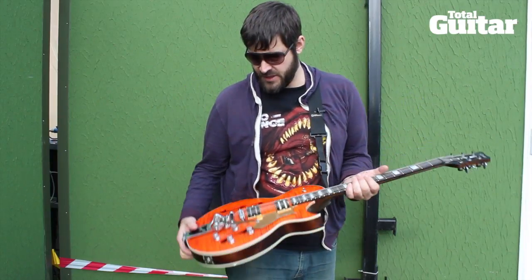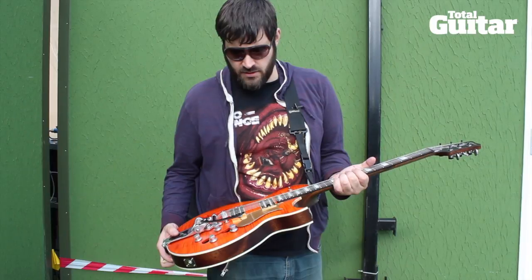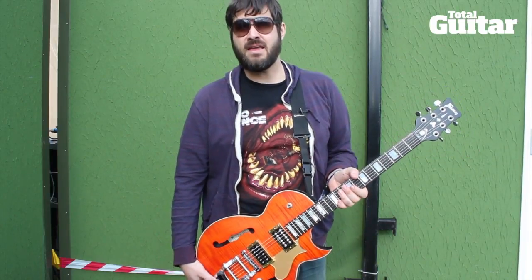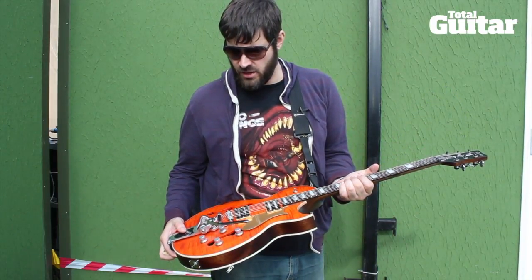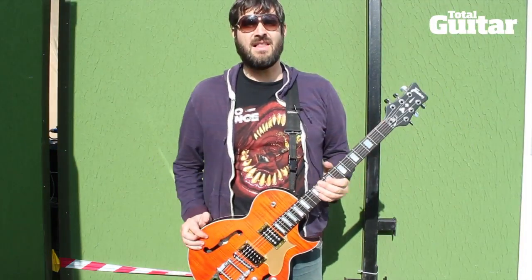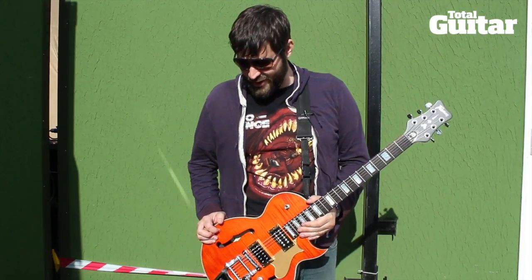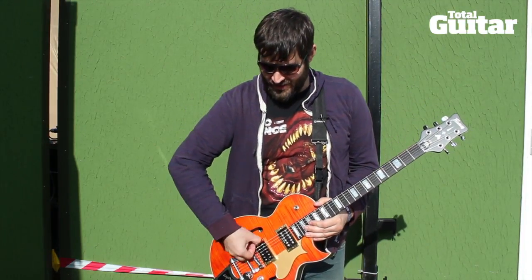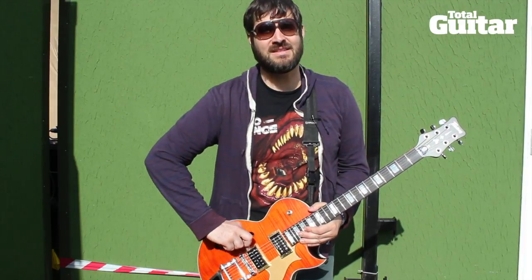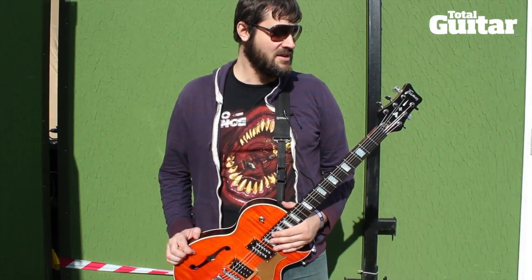I've got some passive pickups in it — a Seymour Duncan Invader in the neck and a Bare Knuckle Nailbomb in the bridge, which I hope works because I just installed that last night after our show and haven't tested it yet. I was doing a little soldering backstage in a rainstorm instead of watching Queens of the Stone Age, so I'm a little bummed about that.